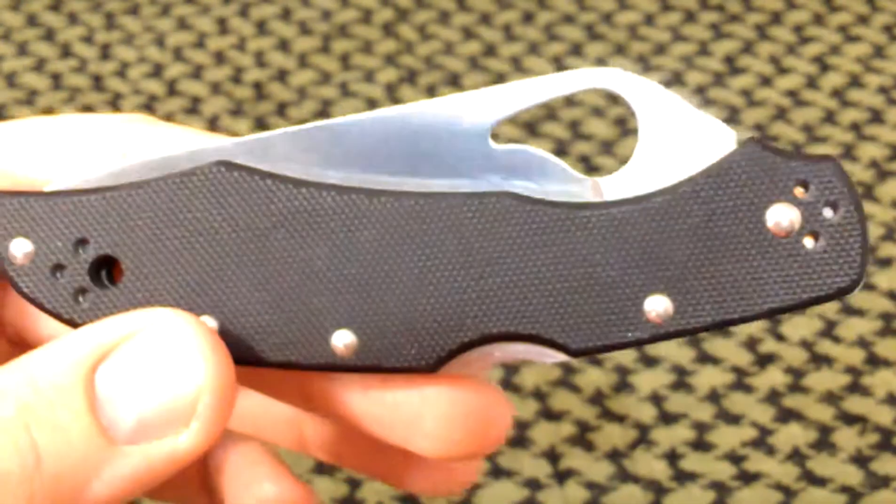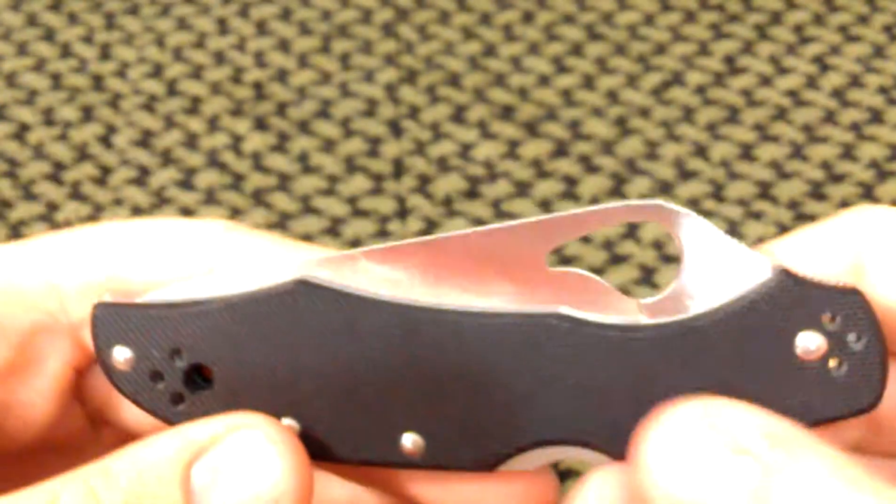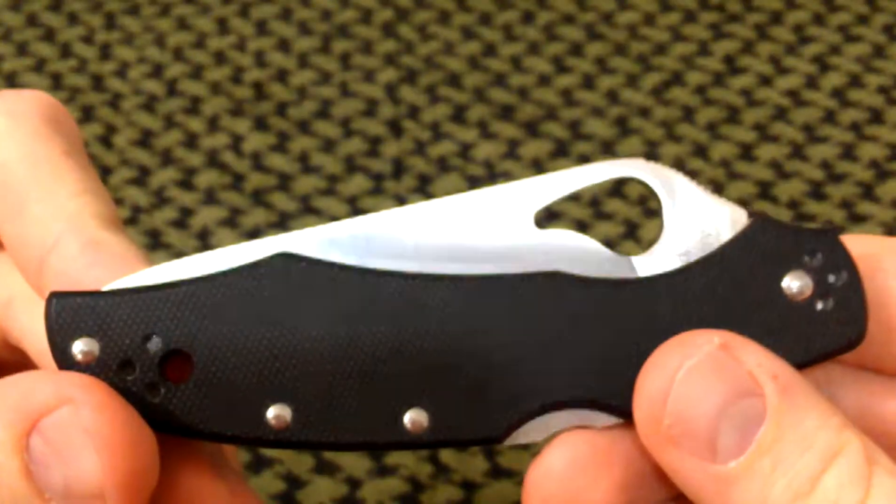Hey guys, got another knife review for you here. This is the Byrd Karakara II in G10 by Byrd Knives.